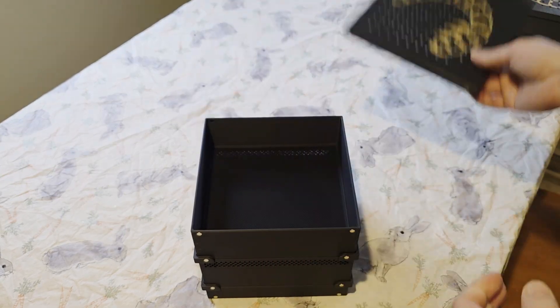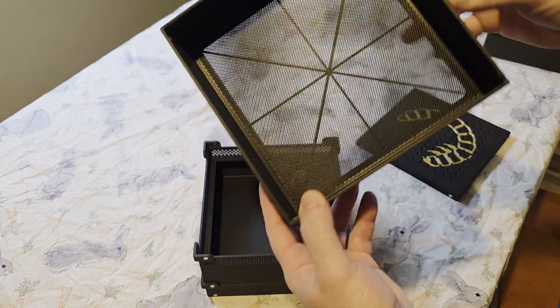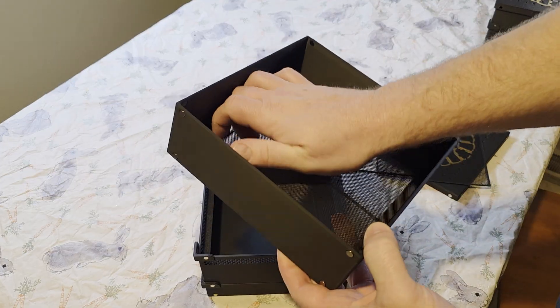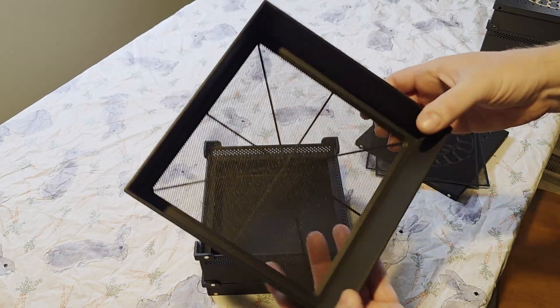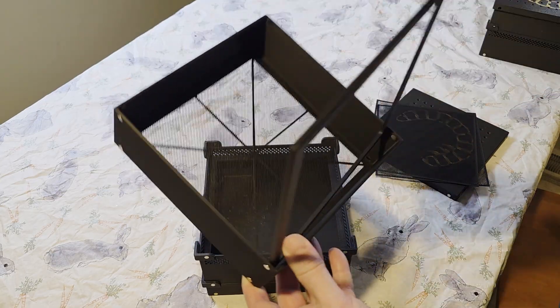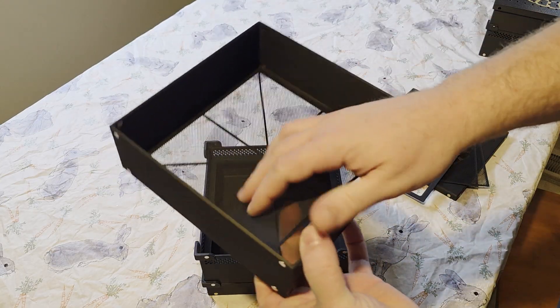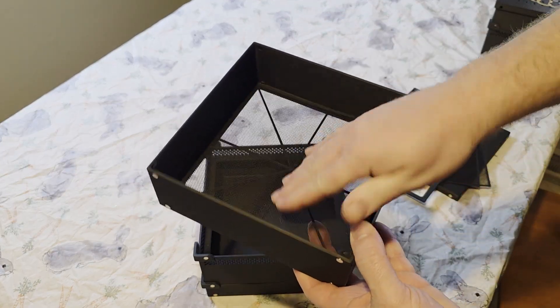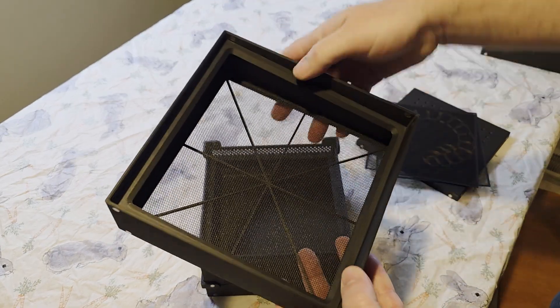So we have our lid, we have the beetle bin with your extra meshes in it. You can replace this screen by pulling out this frame, taking the screen out and adding in your replacement, then adding the frame back to it.